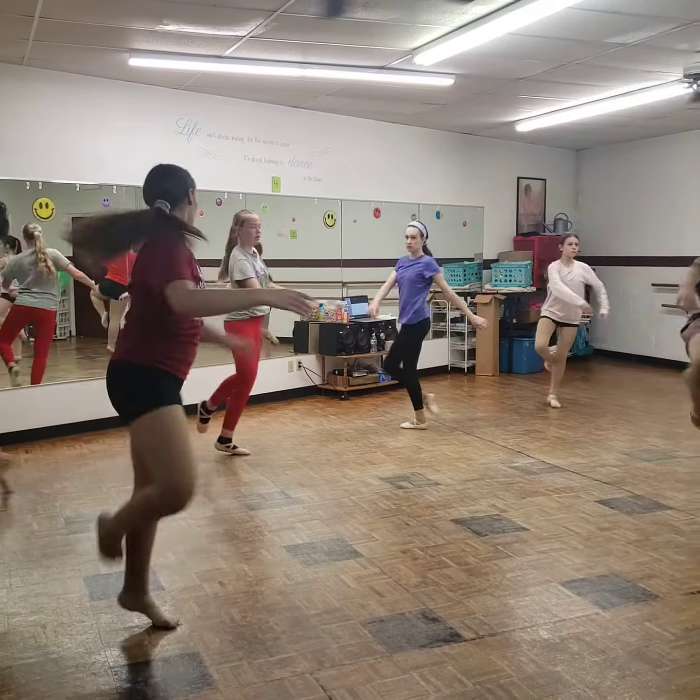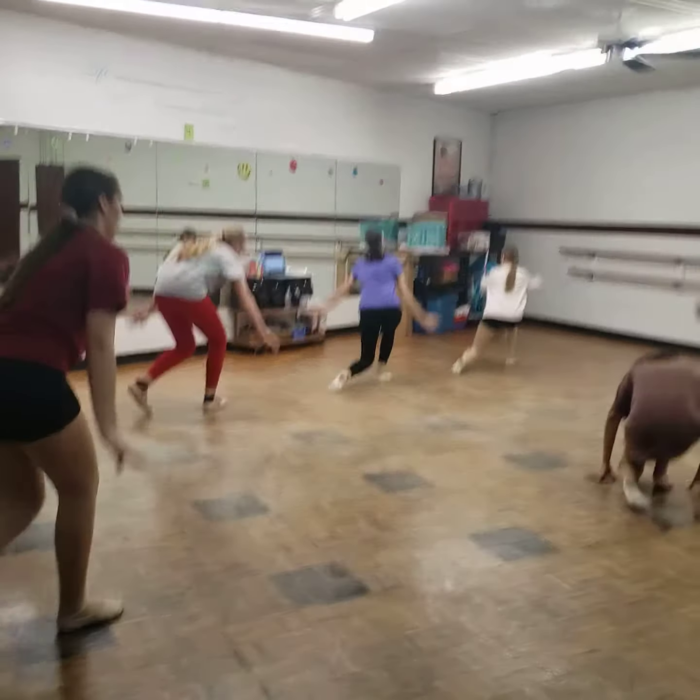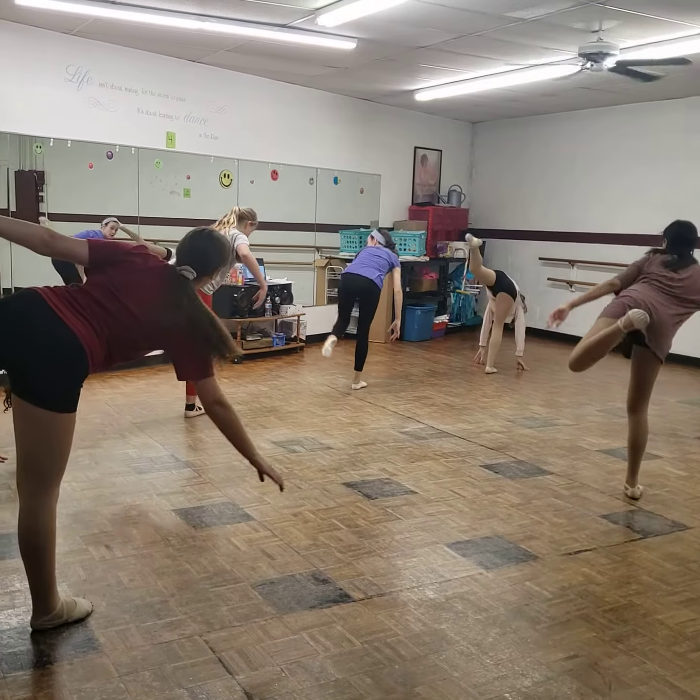Prep. Turn, step, second, swivel, throw. To the ground. Up. 2, 3, 4.